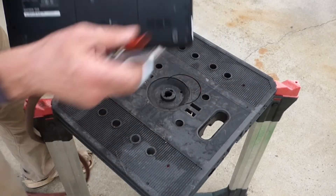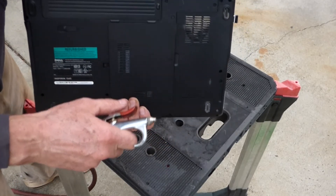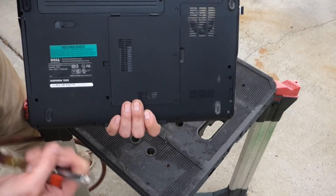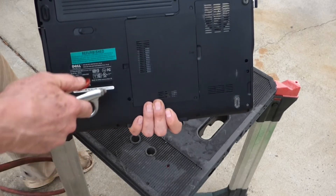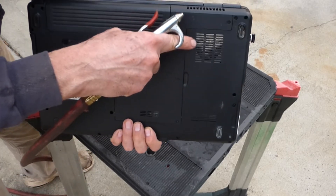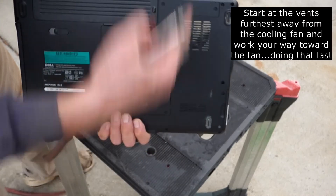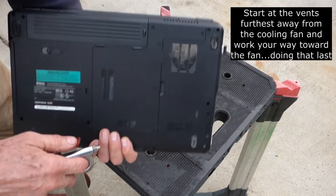So all you need to do — I've got an air compressor. If you don't have an air compressor, you can buy an aerosol can or you could even take your leaf blower and blow this out. Since it's intake there, I want to blow through these vents first to blow it out, and then I'll blow through this vent and make sure everything's cleaned out.